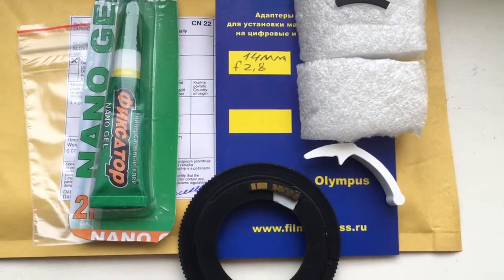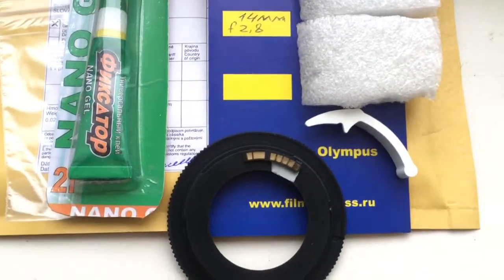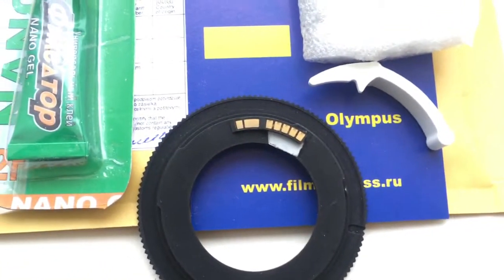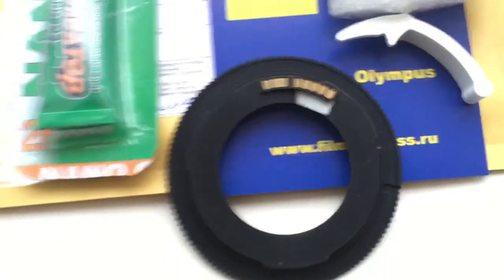Hello Juan, this video is about your chip. Now I will check your chip in my testing adapter on my camera.